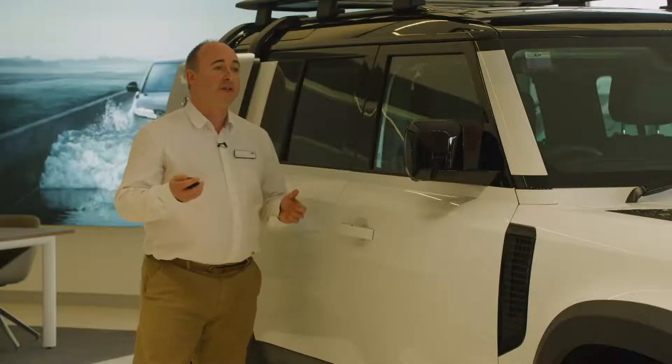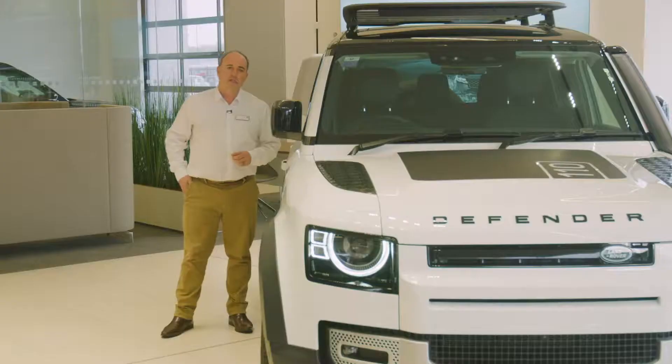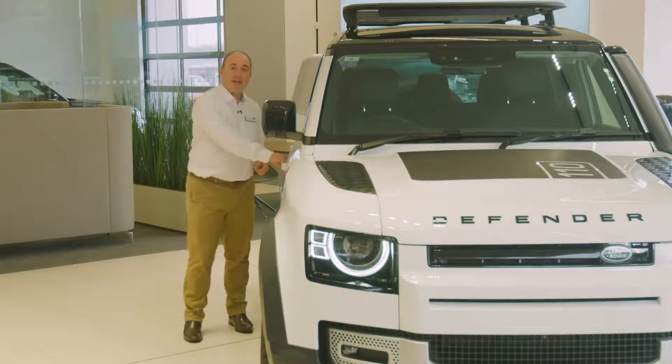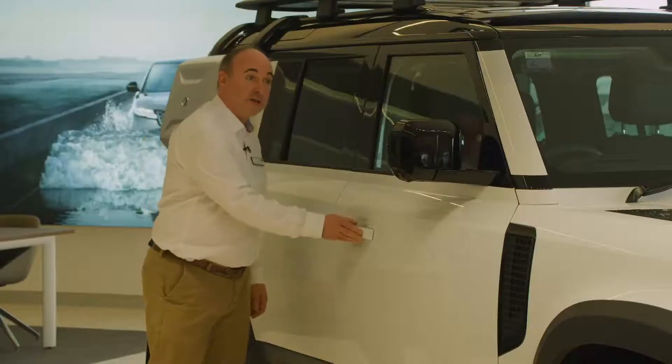If your car is fitted with keyless entry, you don't even need to remove the key from your bag or pocket. So long as it's within a foot or so of the car, you can just press the button on the door handle and the doors will unlock. When you leave the car, press the button to secure the vehicle.